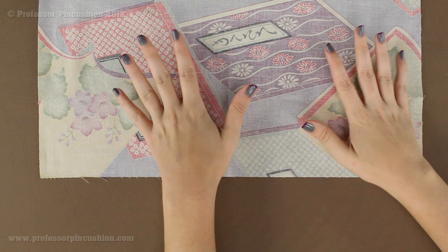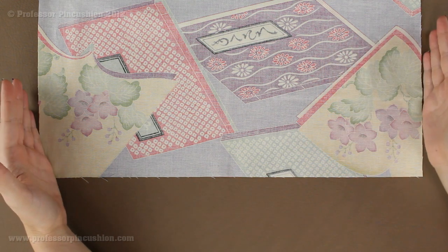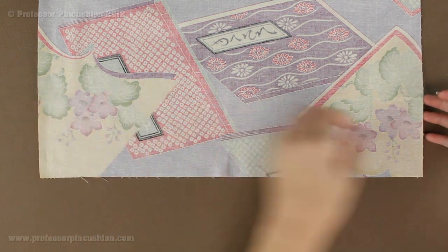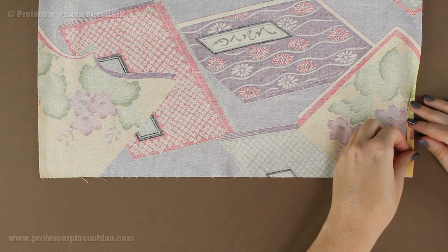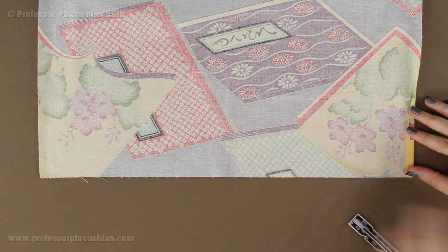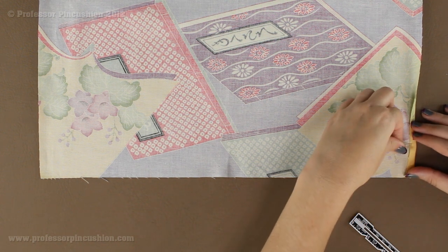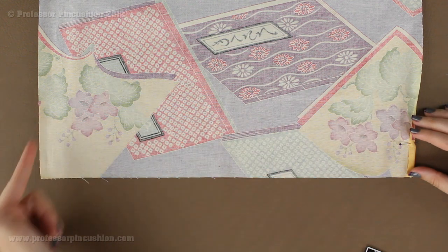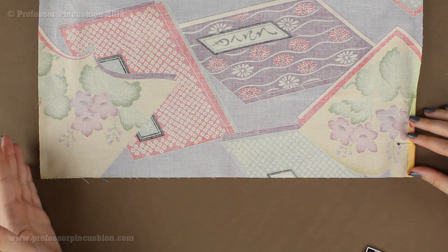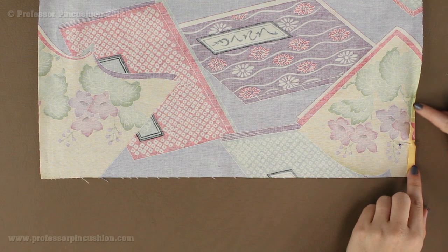To start our napkin, take it wrong side facing up. On two of the opposite sides we're going to fold it a quarter of an inch. Use your sewing gauge, measure a quarter of an inch, and go ahead and put a straight pin in there. Do it all along this side and then the same thing on this side. Once you have both sides folded up a quarter of an inch, go ahead and press along the folded edge.